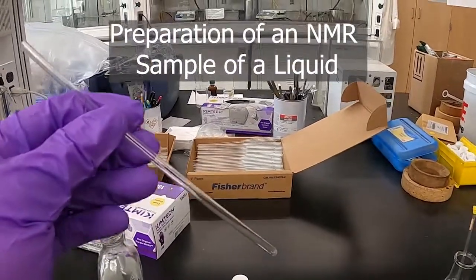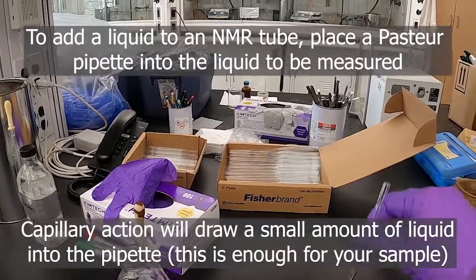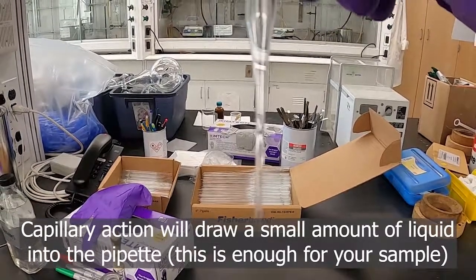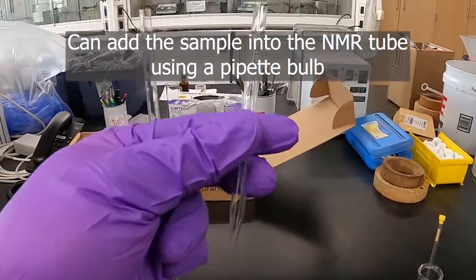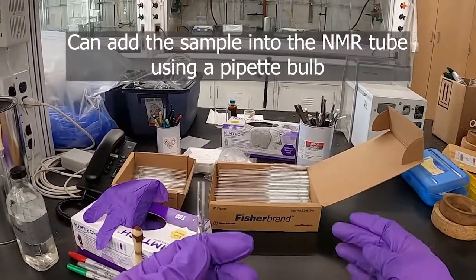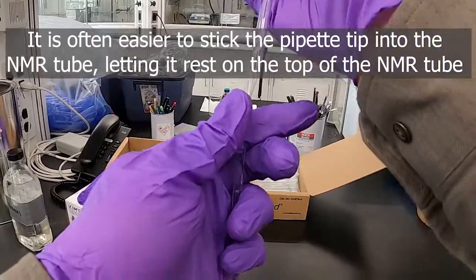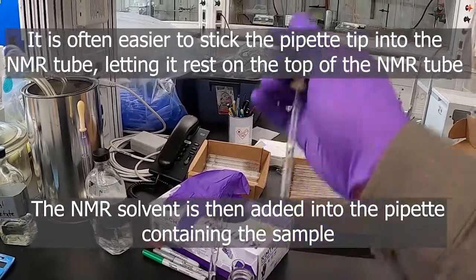Another method for making an NMR sample, especially one that's in liquid, is using a pipette. Just the tip of a pipette — dip it in the liquid that you're going to use, and you can see the tip of the pipette fills up a little bit. Maybe the lower half inch, about one centimeter of the pipette tip is full. You could put a pipette bulb on the end and shoot it out. Put it in the tube and try to put the pipette bulb on. Then we've got our liquid in there and we can add our NMR solvent.